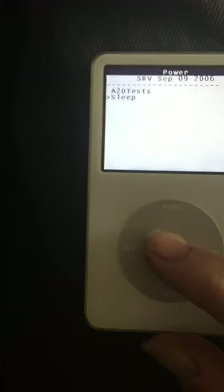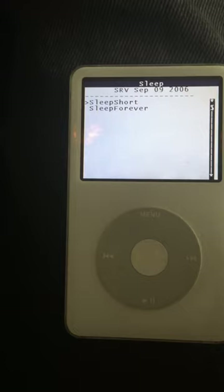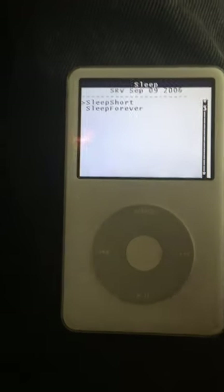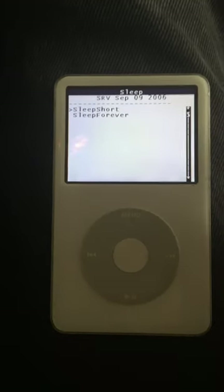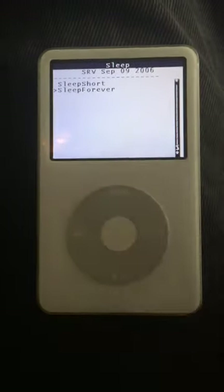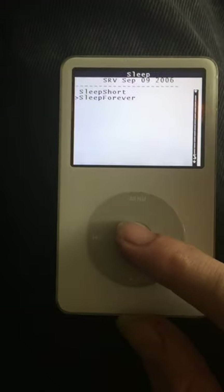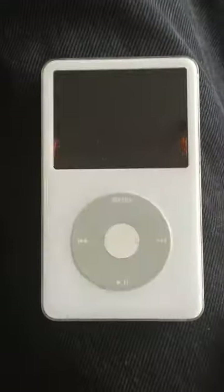Then you're gonna go to Sleep and click on Sleep. Your iPod, when it comes from the factory, comes in short sleep mode — which is what you saw when you click this button, it puts it in sleep mode. But you can actually turn off your device fully once you go through these steps.